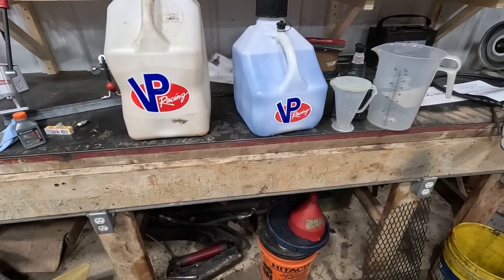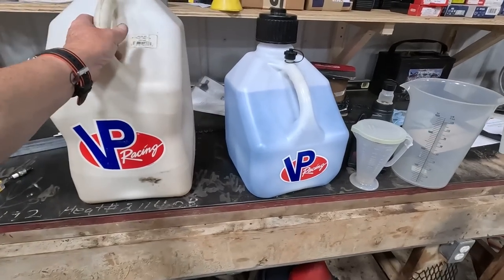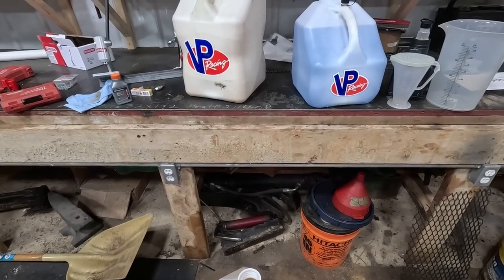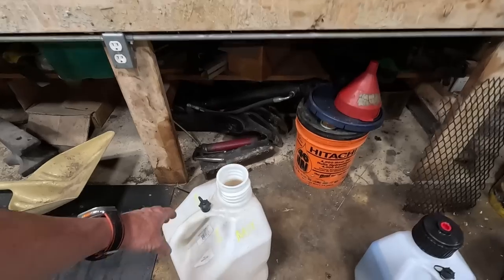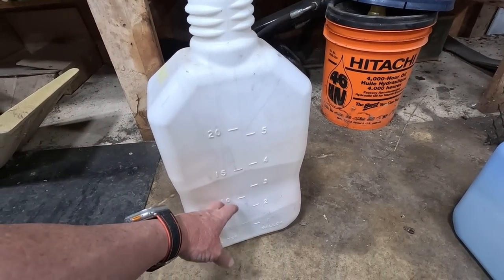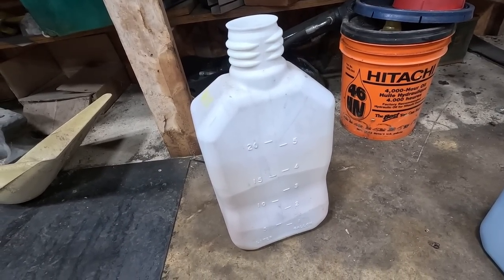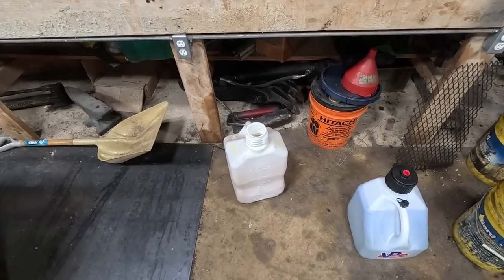I've gotten to where I can't stand the smell of a saw running on pump gas — I just can't stand the odor of it. This right here puts off a much more pleasant odor. I have quite a few gas jugs — got several of those VP ones. I like these little three-gallon ones; they're pretty cool. I've been mixing about two and a half gallons at a time, but I can go through a lot in a week — a whole five gallons at a time — so recently I've been just mixing the whole five gallons at once.